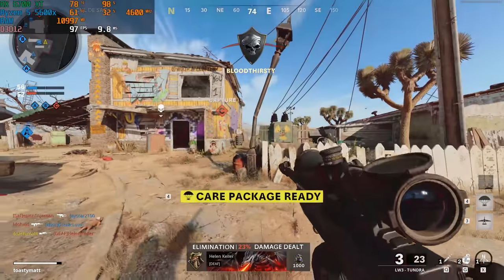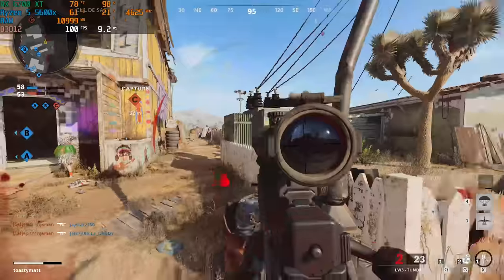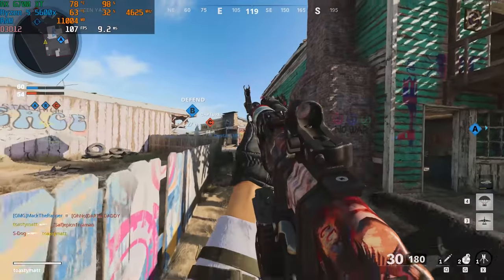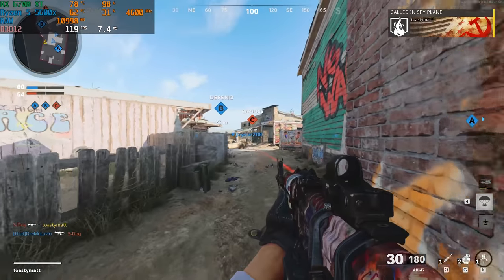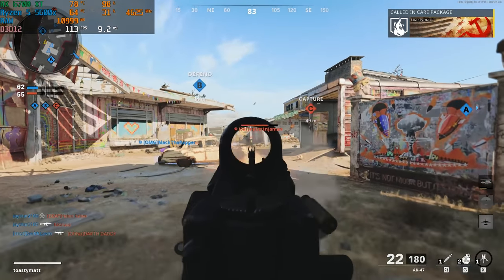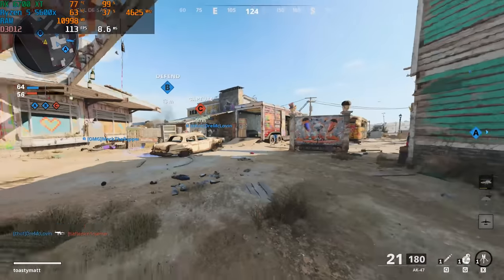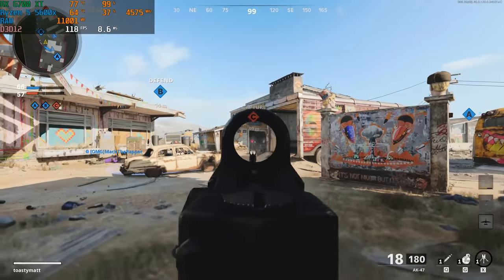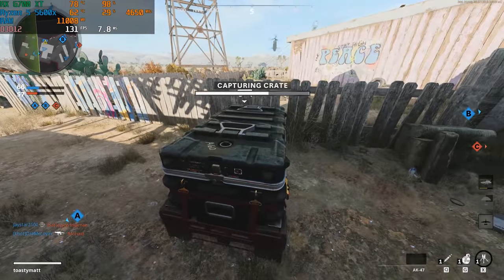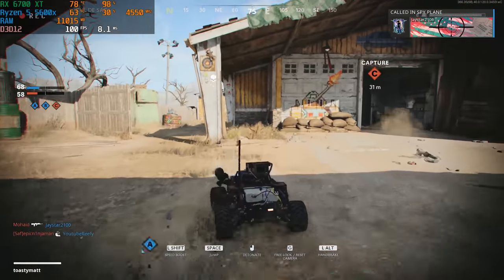First up, in Call of Duty Cold War on high settings at 1440p, we got well over 100 plus FPS. The 6700 XT is a pretty good GPU — it slots in right between the 3060 Ti and 3070 in terms of price, but I do think it competes more with the 3060 Ti, and from all the benchmarks I've seen from bigger tech channels, that does seem to line up. AMD might need to slot this card a little bit lower on the price tier, but honestly, why would they when no one can pick this card up for MSRP anyway? That's something they can deal with when supply gets better.